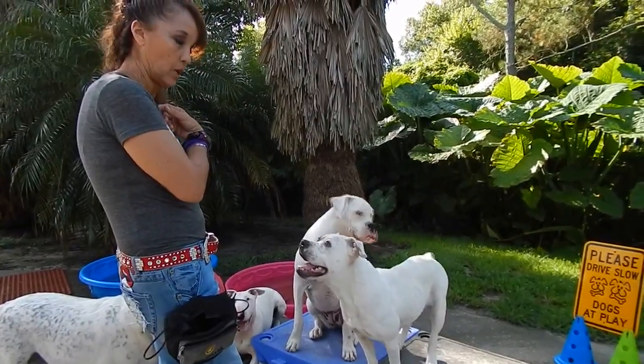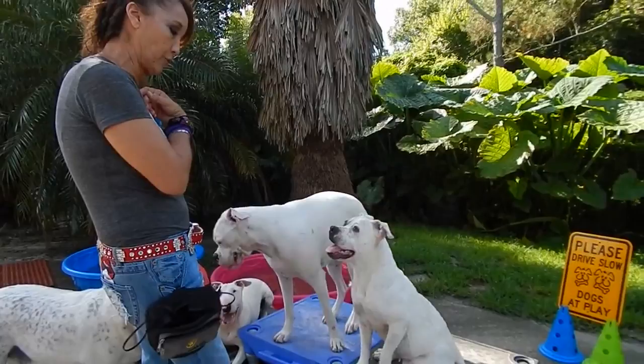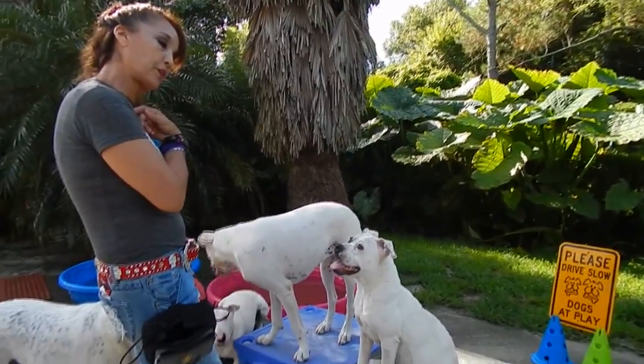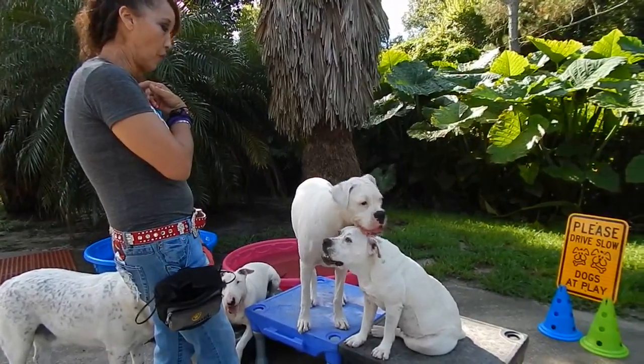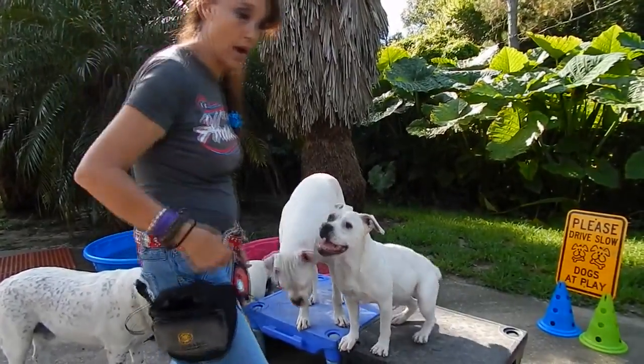Hi guys, we're back with how to train deaf dogs and Fernando, I'm going to use this video for you. I want you to think of it as, you know, if I'm always moving the dog out of my eye line.